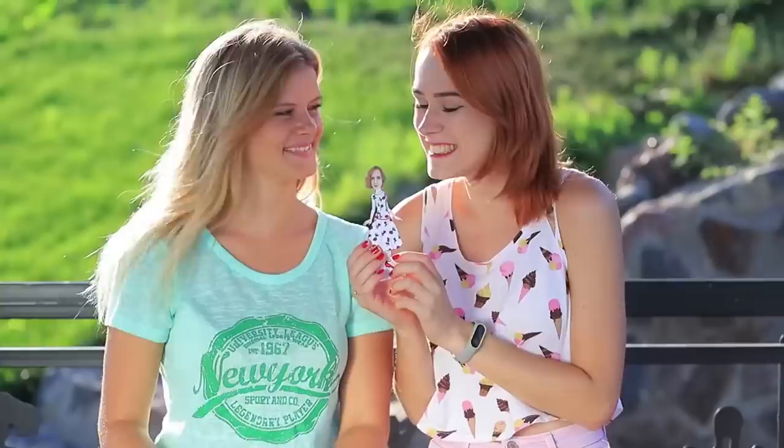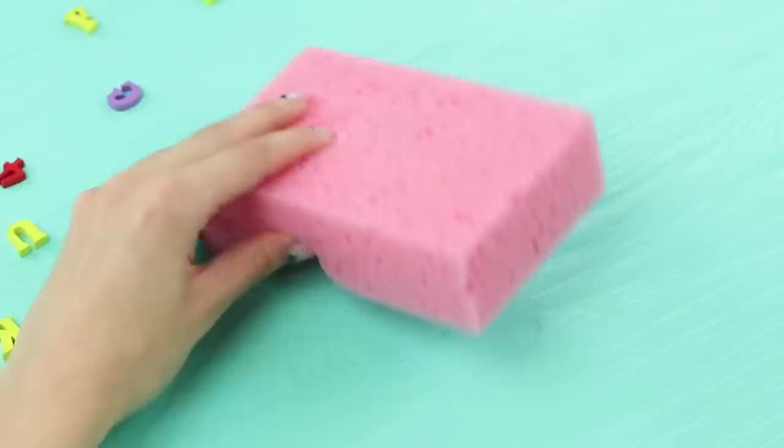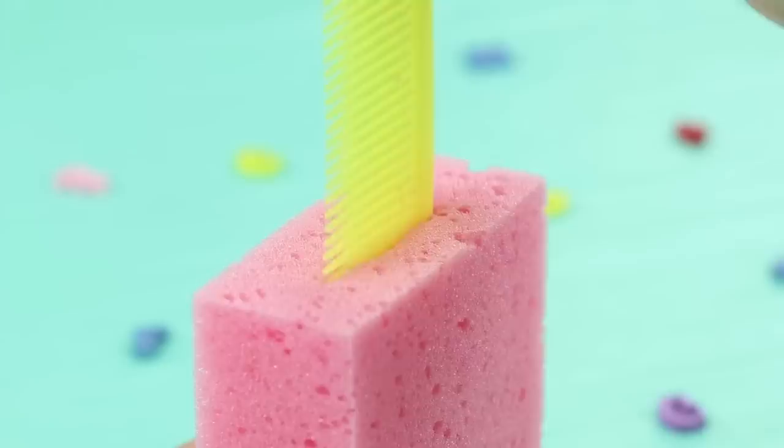We have a new game championship, though we don't have a name for it yet. Sponge ball? Comb tennis? Anyway, it doesn't matter — what really does is driving away the boredom. Make a deep cut in a big sponge. Stick a handle comb in it. Make two identical pieces.